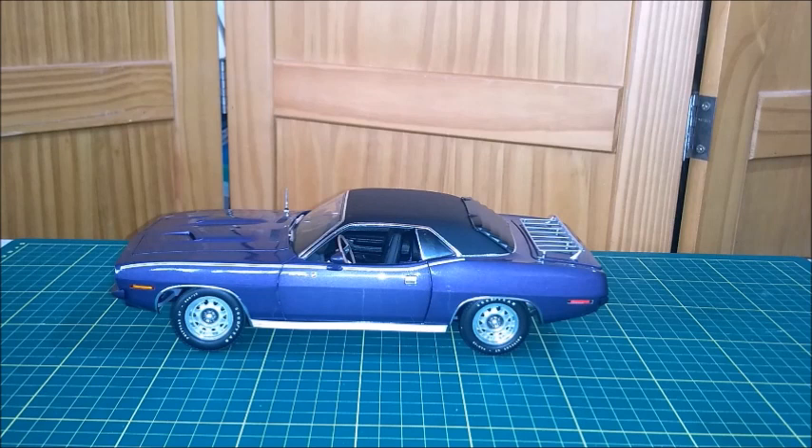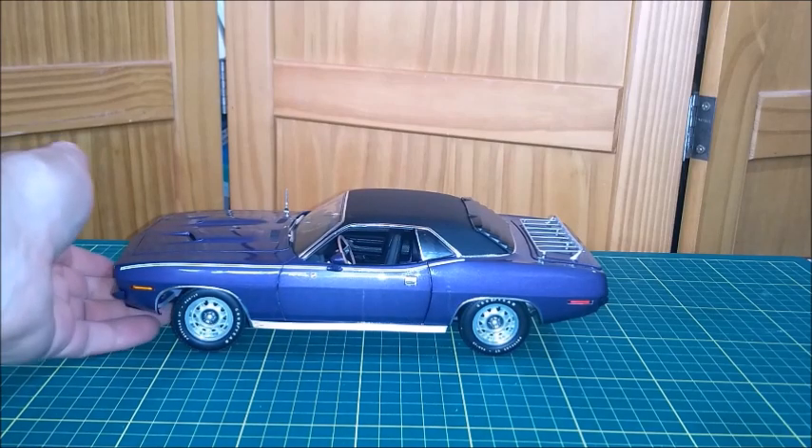Here we have the Crazy Plum 383 Barracuda Grand Coupe. That's a 1971 Barracuda — that's a great car, really. I like this car a lot, I like the way it looks, I like this casting, I like this model. That's really awesome, so let's take a better look at this car right now.